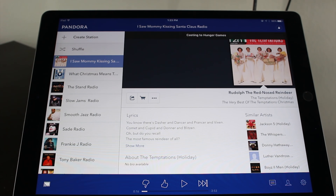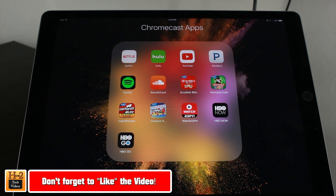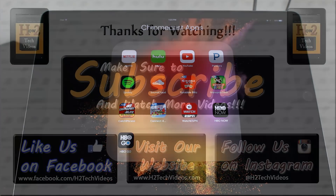I hope you guys did find this helpful. Make sure you like, favorite, and share the video if it was helpful. Hopefully Apple will expand what is possible with their system so that you can cast anything and mirror your screen as well. Take care, thanks for watching, have a good one.